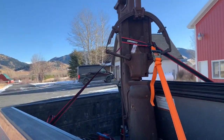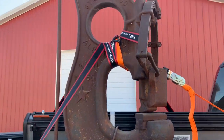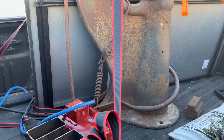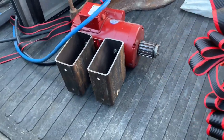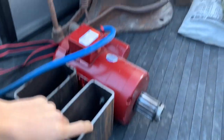All righty, so we are back home. Got the hammer here. Gonna unload it pretty soon. And also got the motor — two horse, 220 volt. So that'll be nice.